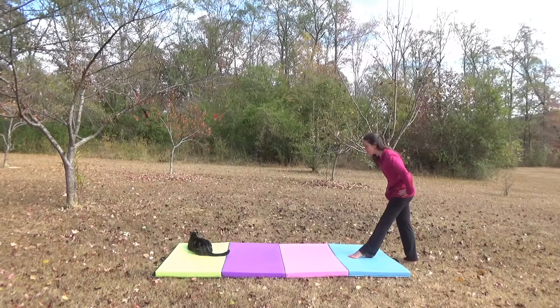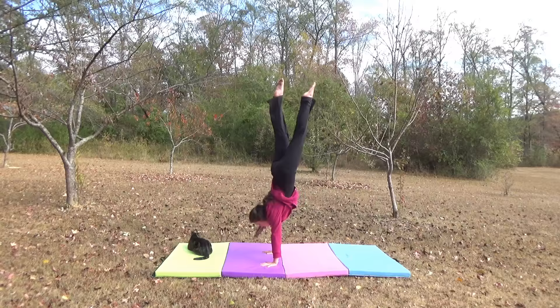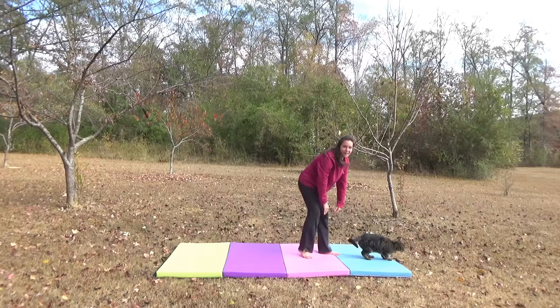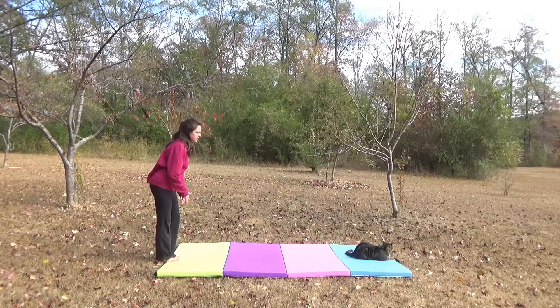First skill, ready? Stop ignoring your coach. Ready? Here we go. And let's go — to handstand. Take it up. Here you go, ready? Good boy. A+. Next skill.